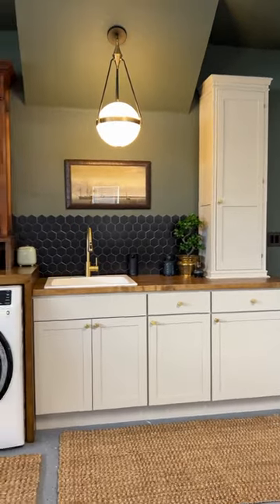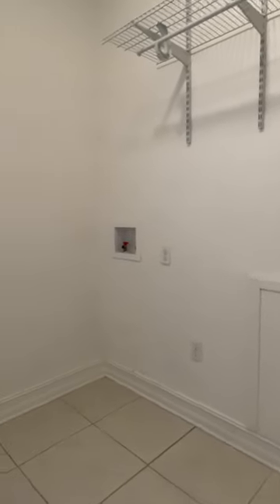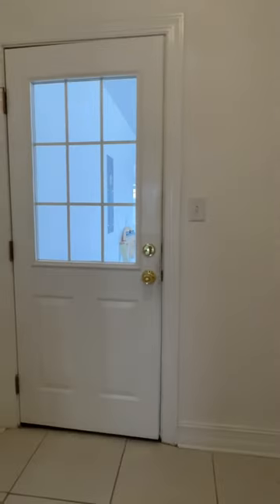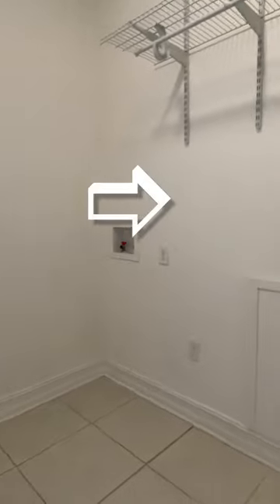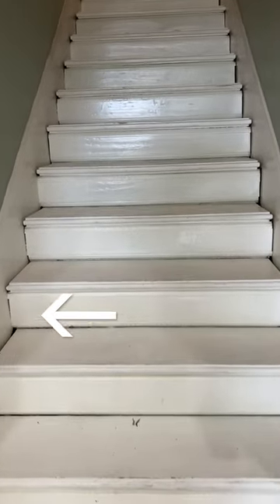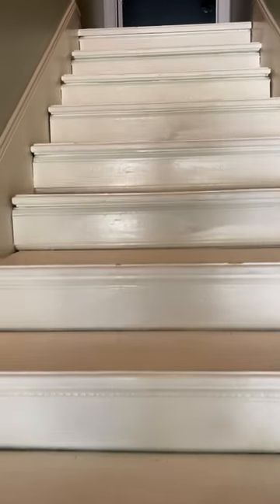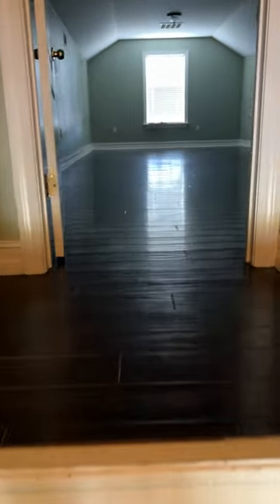Our house had two laundry rooms — one in the garage which we use, and one here in the garage entry which we didn't. These hookups were installed after the house was built, and the dryer bizarrely vented under a staircase behind the wall. This staircase was a sloppy cobbled eyesore that ascended from the middle of the kitchen to a room over the garage. To make more space for our upcoming kitchen remodel, we decided to reroute the staircase so it empties into the unused laundry room.